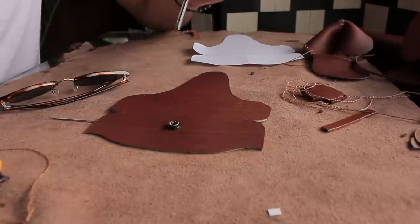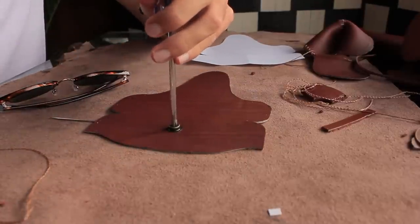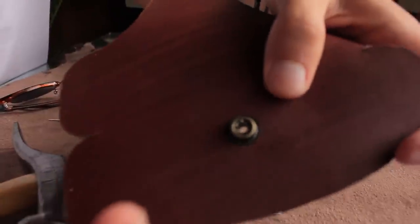To start off we're going to punch the hole indicated on the design and then we're going to set our post and stud using a snap setter ideally, or in my case a Phillips head screwdriver and a hammer, which gets the job done just fine.